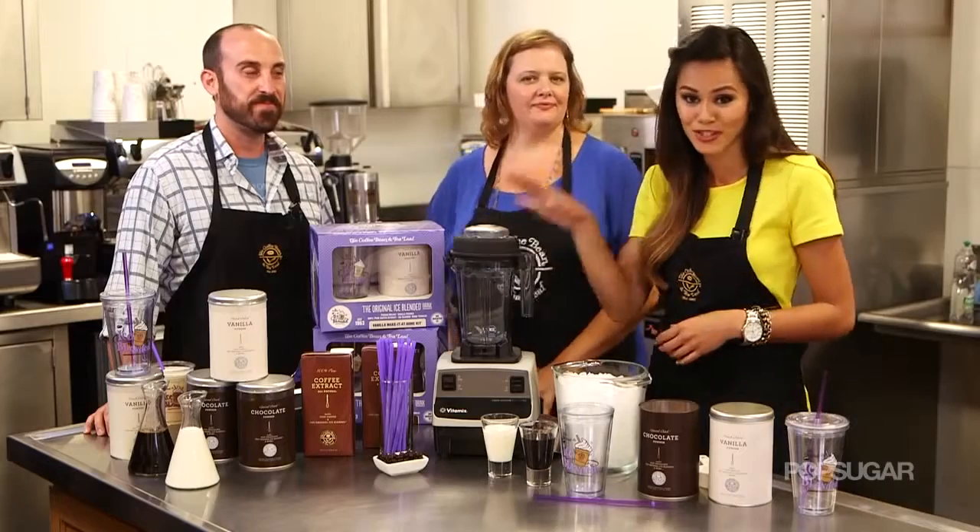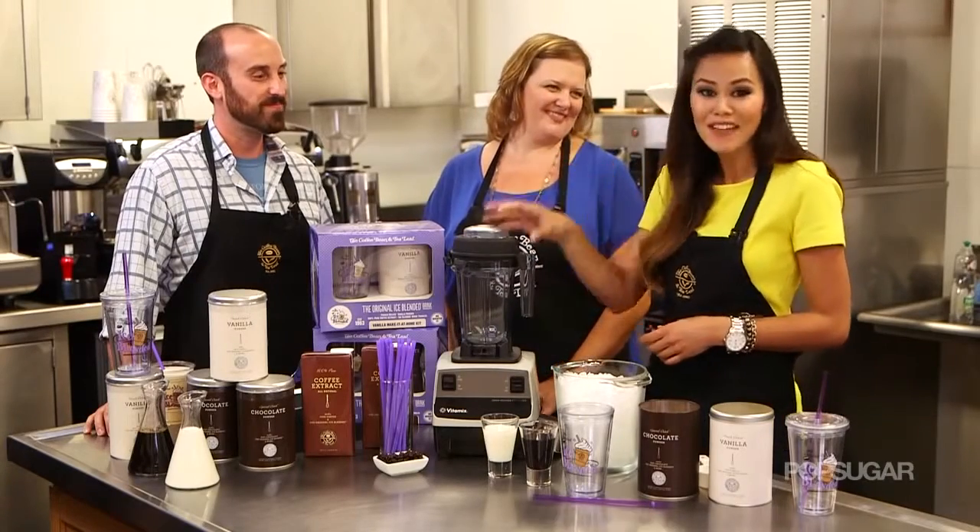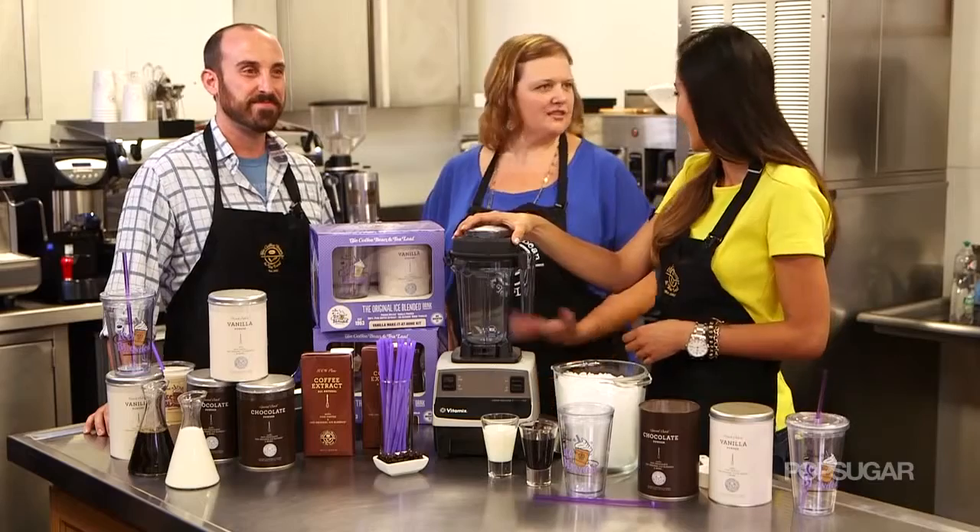We know that people love the Original Ice Blended Drink. In fact, 7 million of these are sold every single year. That's incredible.